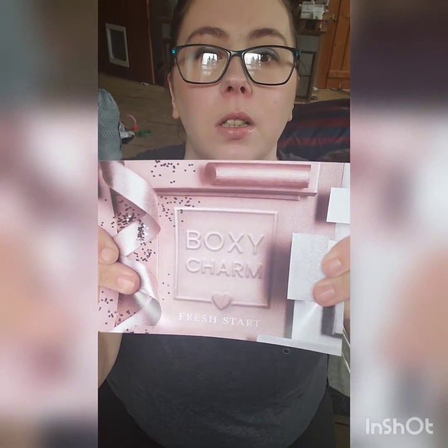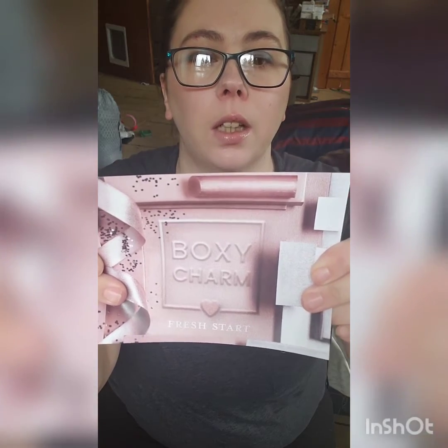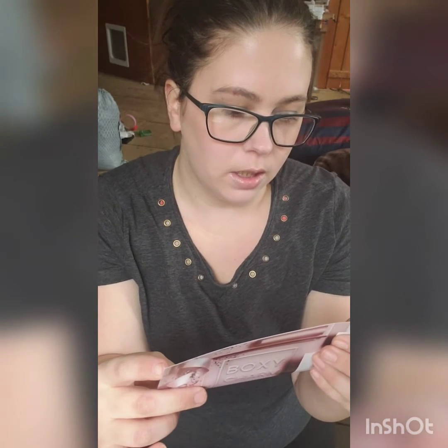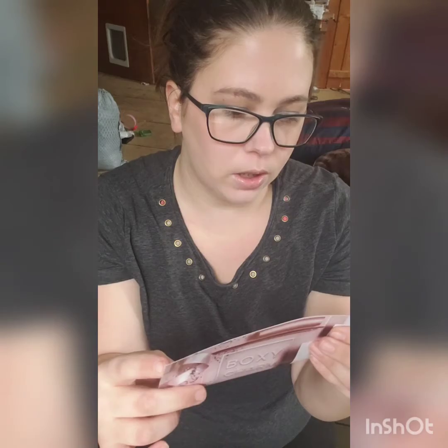The eyeshadow palette was on top of everything. Then I took it out and the card was in there — warped. But it says BoxyCharm Fresh Start for the month of January. It's got the information on the back, like what everything is and how much it costs. The first thing was the Ciate London Velvet Eyeshadow Palette, which is usually $30.